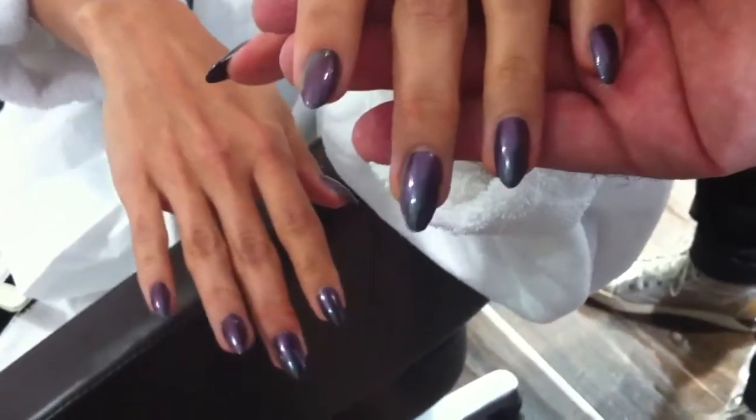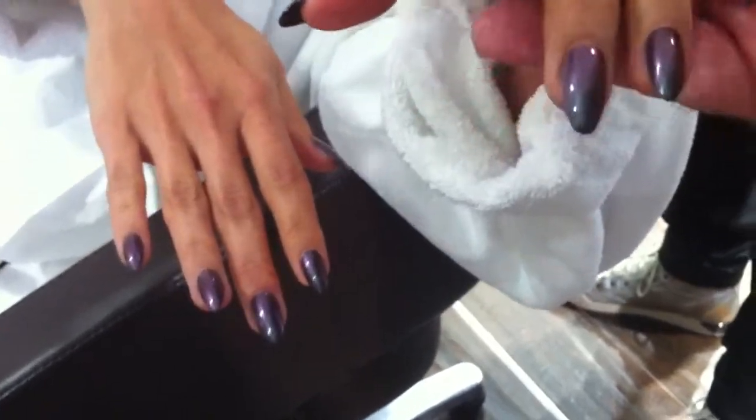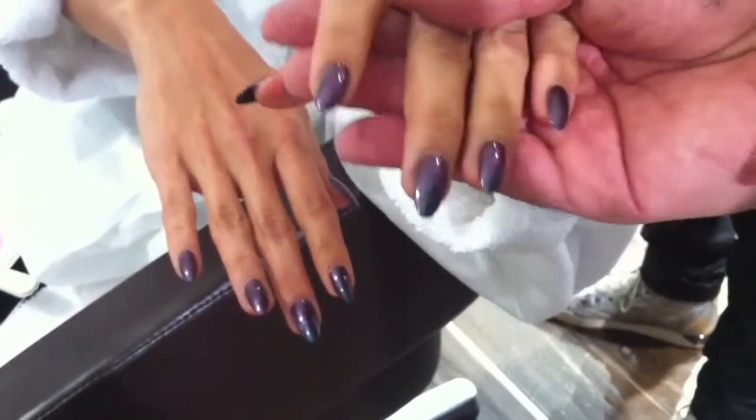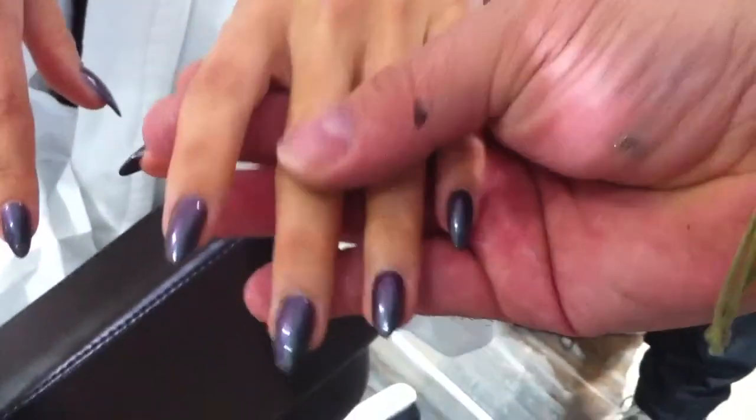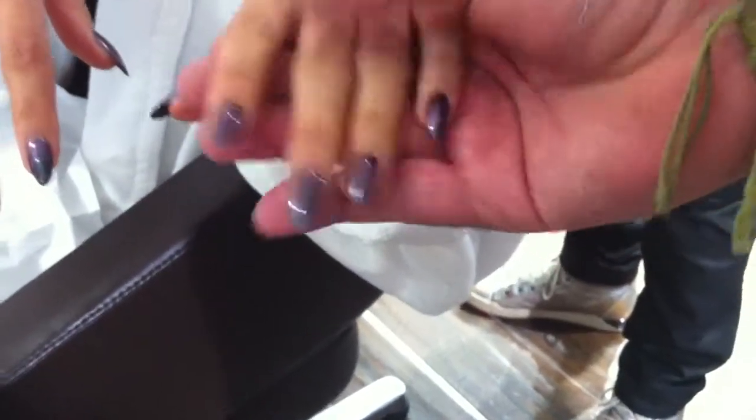We created more of an almond shape for her nails and it's a beautiful ombre color that picks up purples, blacks, and silvers as you move it along. And we created more of a stiletto shape for her as well.